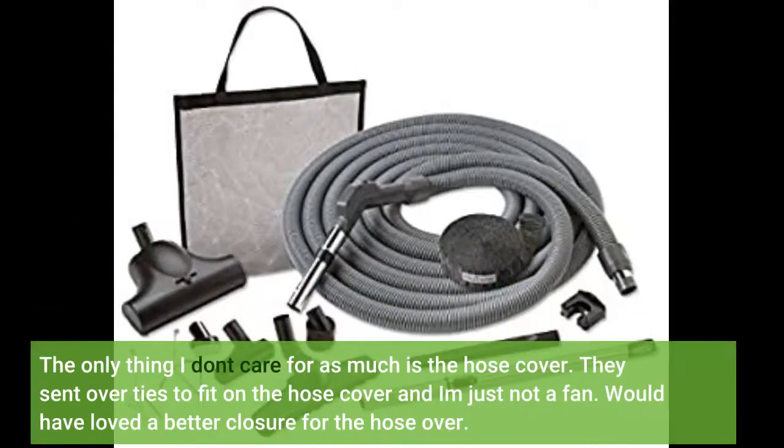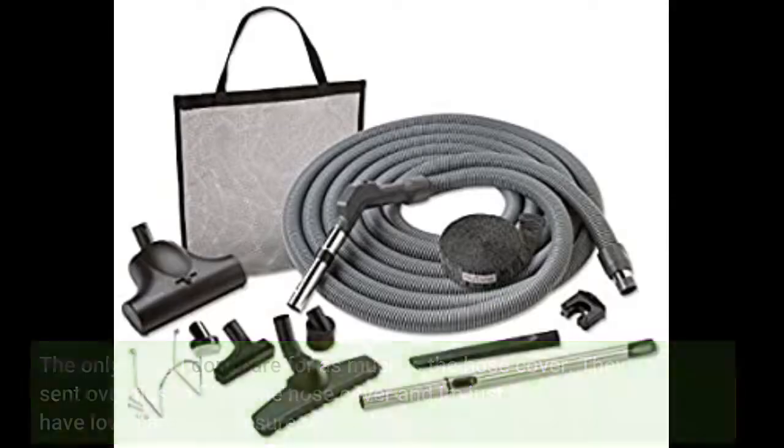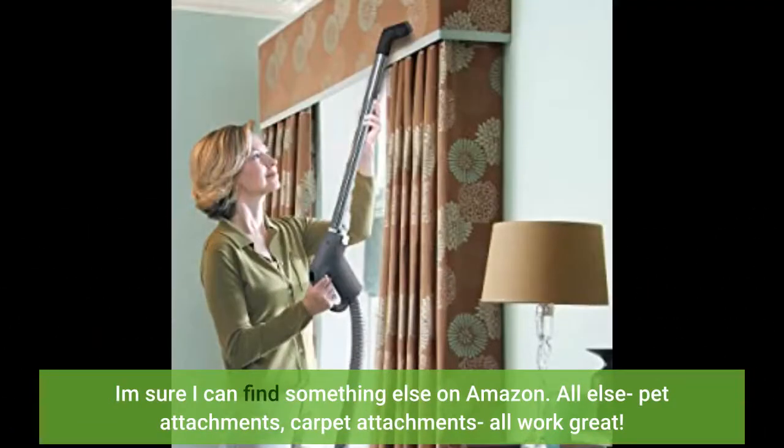The only thing I don't care for as much is the hose cover. They sent over ties to fit on the hose cover and I'm just not a fan. Would have loved a better closure for the hose cover. I'm sure I can find something else on Amazon. All else — pet attachments, carpet attachments — all work great!